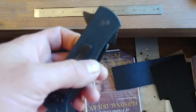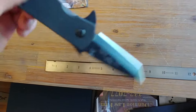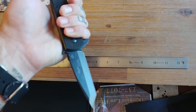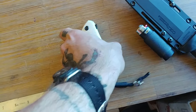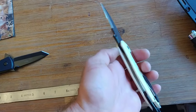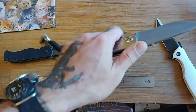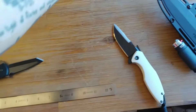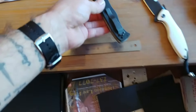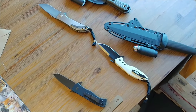And one of the criteria I've added as of late is it has to have a flipper. The flipper acts as an integral guard to keep my hand from sliding up on the blade. And the pocket clips, you'll notice, are all mounted to enable the same kind of draw into reverse grip edge out, left-handed.